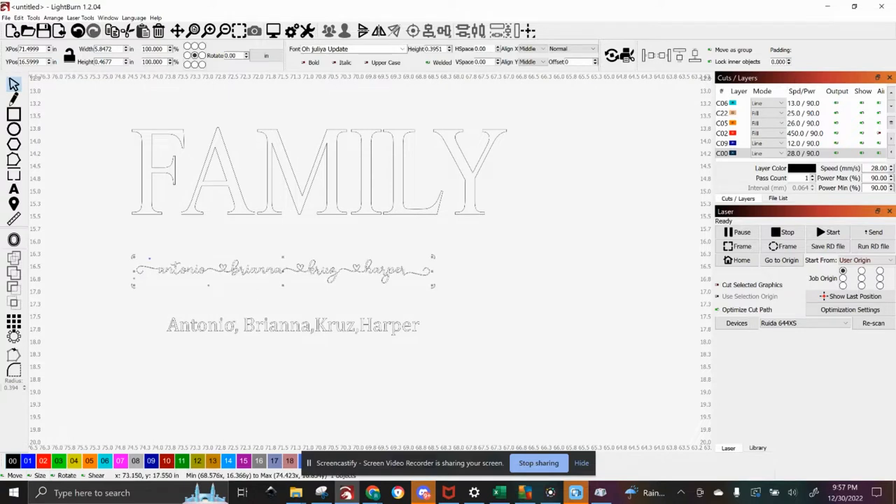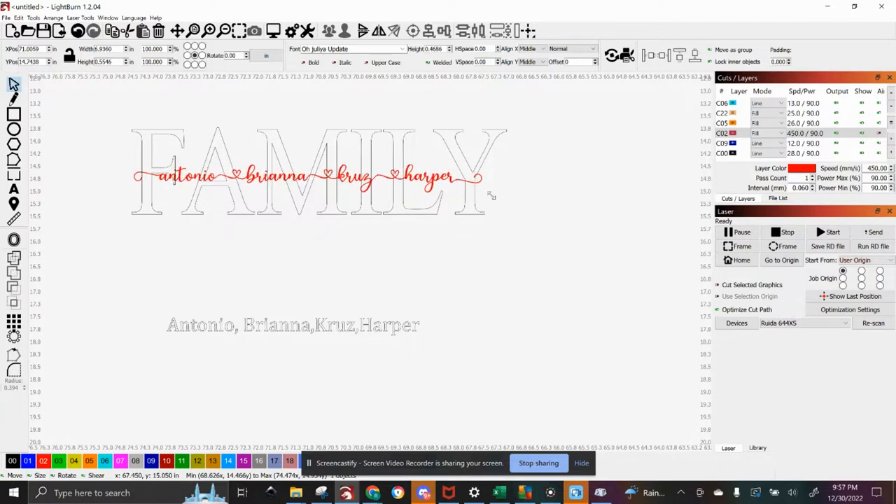Make sure you have all of your names spelled right. After you're happy with that, you'll make the names a different color — I make them red because that way it's easier to tell the difference. Then you're going to want to stretch this across your backing word. I stretched it a little bit too far, but I want to condense these a little. You can distort it just like you did with family. It's kind of eyeballing it. You'll want to center it.